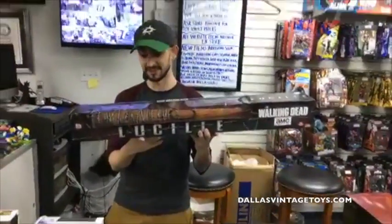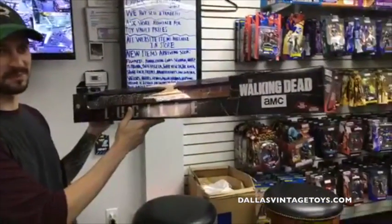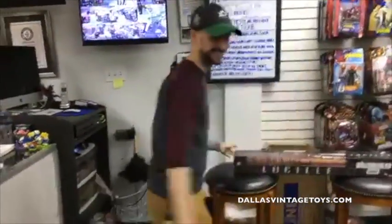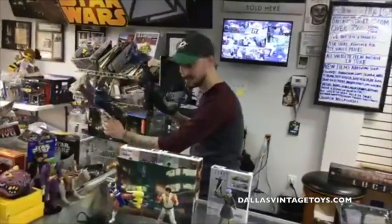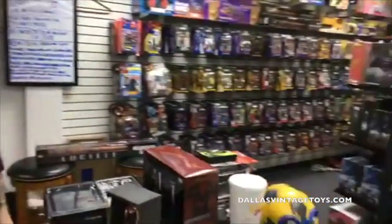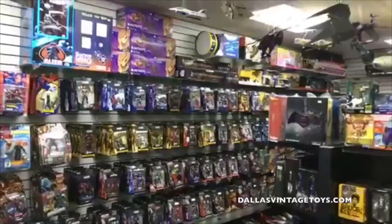Twin Peaks is on right now — check it out. Extreme Rules is today too! I've got my money on Finn Bálor winning. As long as it's not Roman Reigns, I'm okay with it. Guys, it's Sunday, we're open 11 to 6 — come hang out! We've got some new Godzillas in too. Come check it out for yourself: 12052 Forest Gate Drive, Dallas, Texas 75243. Thanks for watching — hopefully we'll see you soon!